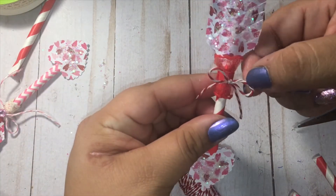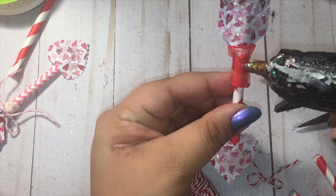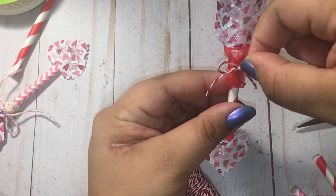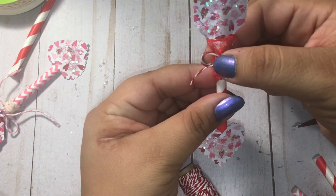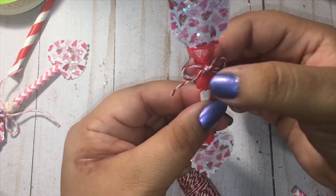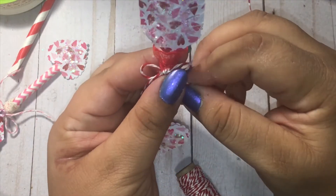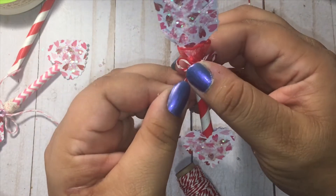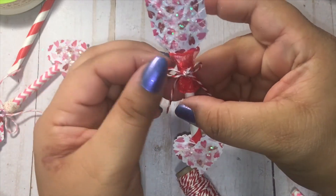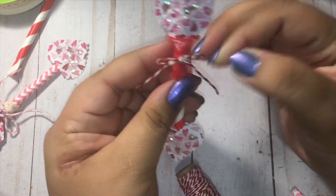I say it's better to start off a little longer than shorter because you can always trim it. So there's that, and I'm going to go ahead and glue that there — just a tiny little dab of glue to adhere it. And there you have it! I'm happy with those tails; I don't think I'm going to trim it. You can even adjust it a little more by pulling down at the strings before it dries all the way. I like that.